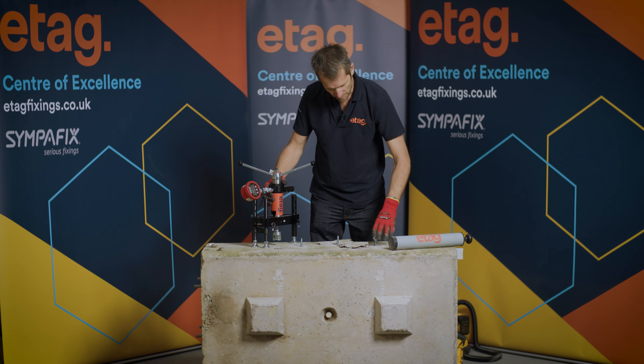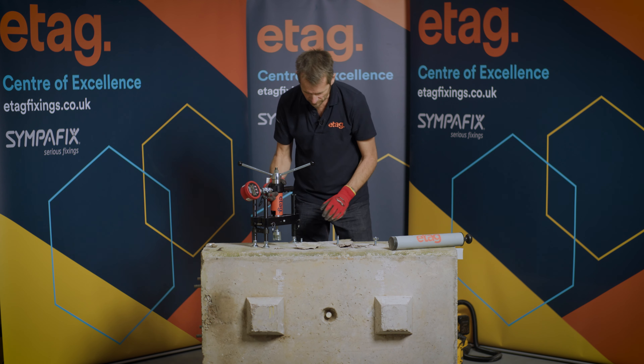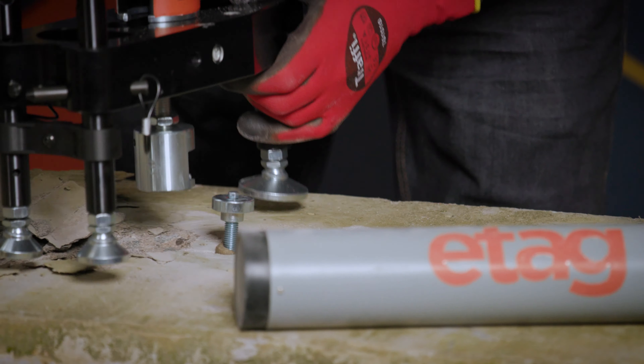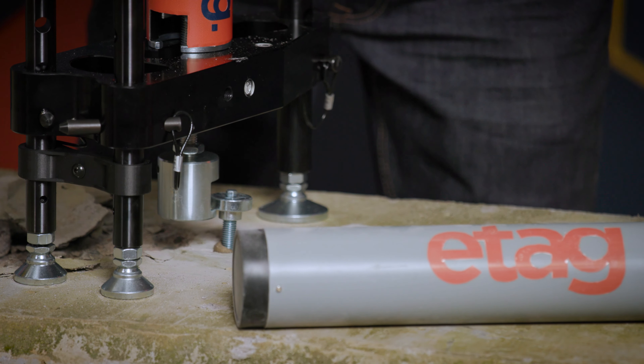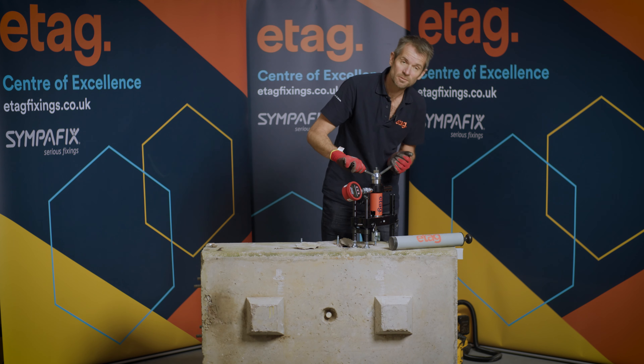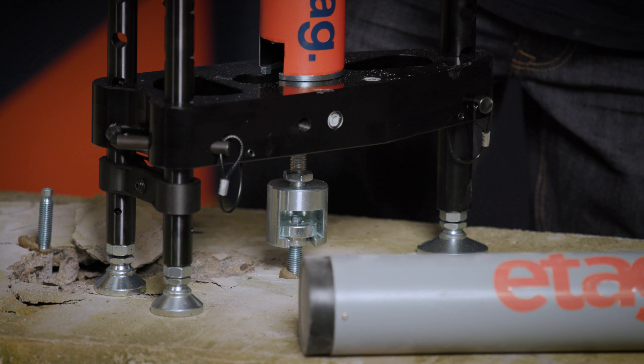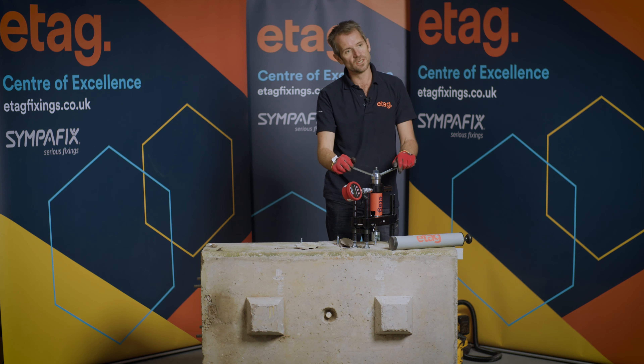And this is the one where we've only partially cleaned the hole because we thought that hoovering is as good as using the blow pump. We're up to 16, already slightly better than the hole that wasn't cleaned at all. We've reached 26 kilonewtons and it's starting to slip back — I can no longer maintain the pressure on the hydraulic gauge. So it just goes to show that you always must clean the hole as per the recommended instructions by the manufacturer.